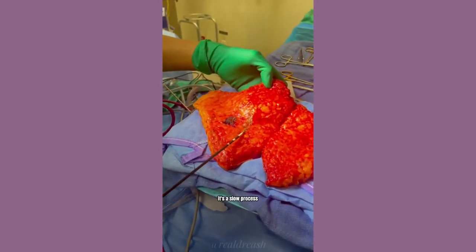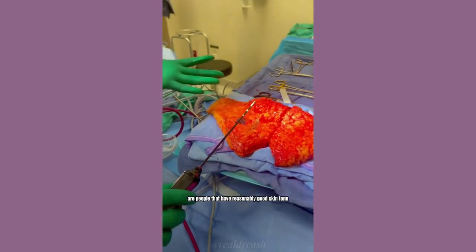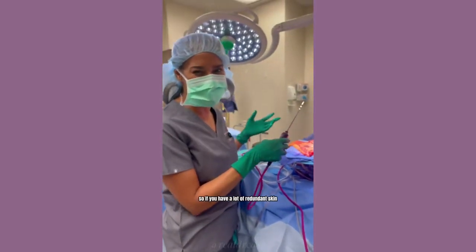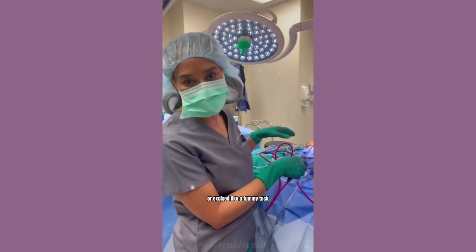It's a slow process. Patients that are good candidates for J-plasma are people that have reasonably good skin tone, maybe just need a little bit of retraction. So if you have a lot of redundant skin, you're better off having that skin cut, removed, or excised like a tummy tuck.